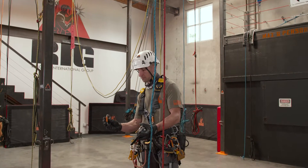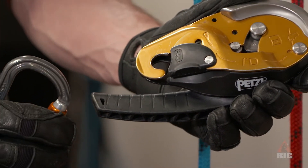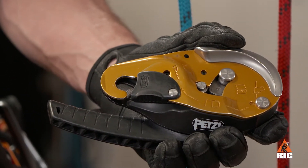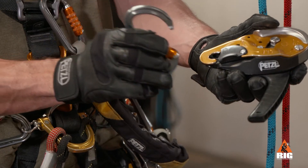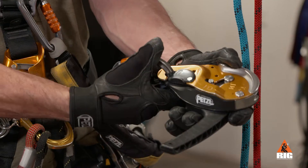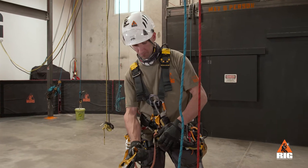To attach the ID to the harness, start by holding the ID with the sliding plate facing up and the attachment hole closest to your body. Install a locking carabiner to the attachment hole, then rotate the carabiner and attach to the large metal ventral D.